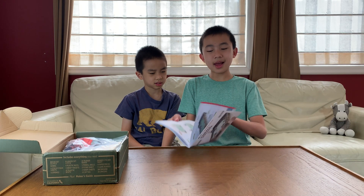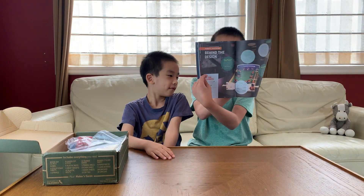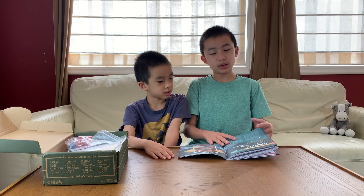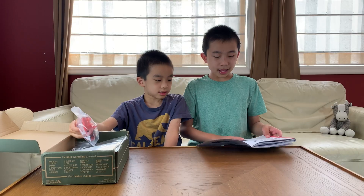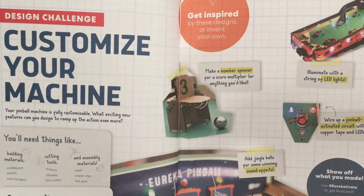Then on the page after that, it's straight to the building. Then on the back, you have behind the design, so some more information about the pinball and the history of the design. And lastly, you can customize your machine as an extra design challenge.